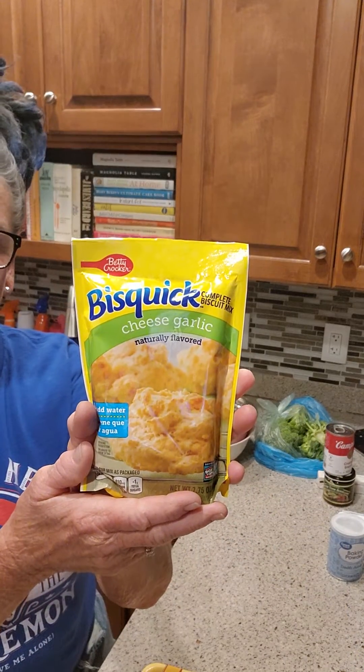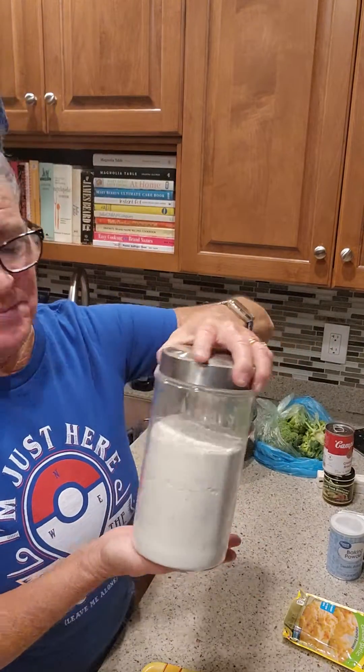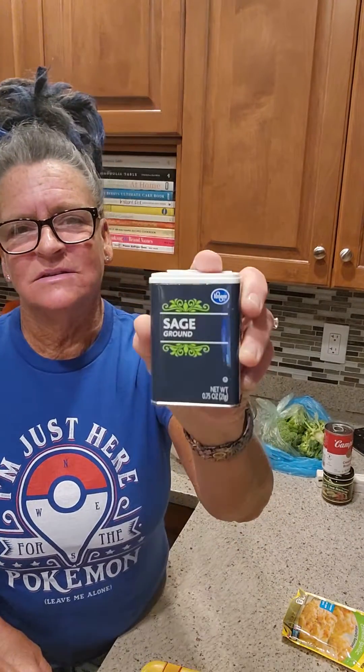Then we're going to dip them through our seasoned flour, which consists of a little cheesy garlic biscuit package and one third cup all-purpose flour. You need self-rising flour when you're frying chicken or pork chops, otherwise your breading is just going to fall right off. So I'm adding one half tablespoon of baking powder to the all-purpose flour so it becomes a frying flour. The spice that goes best with fried chicken is sage, so a little bit of sage in that.